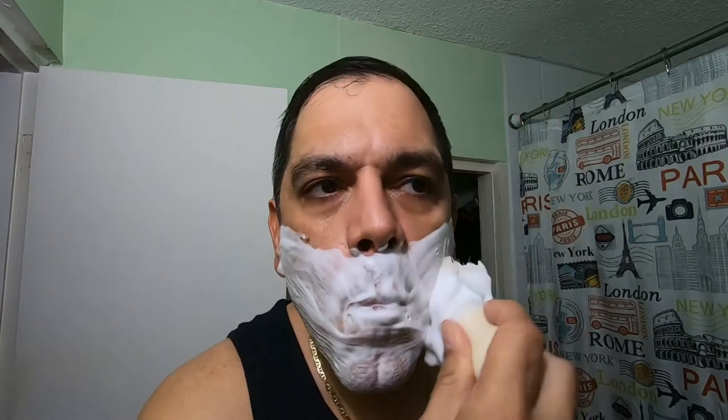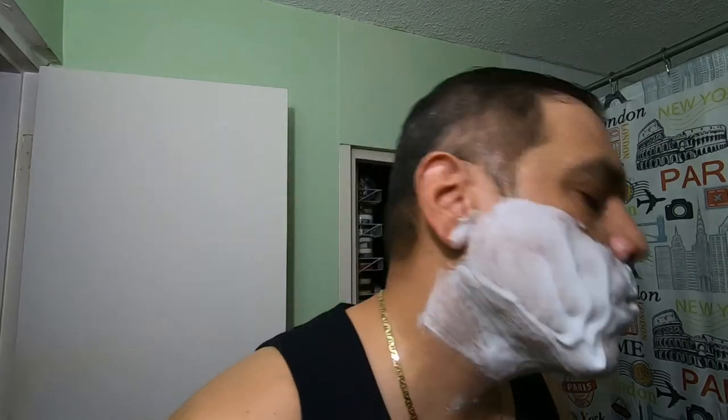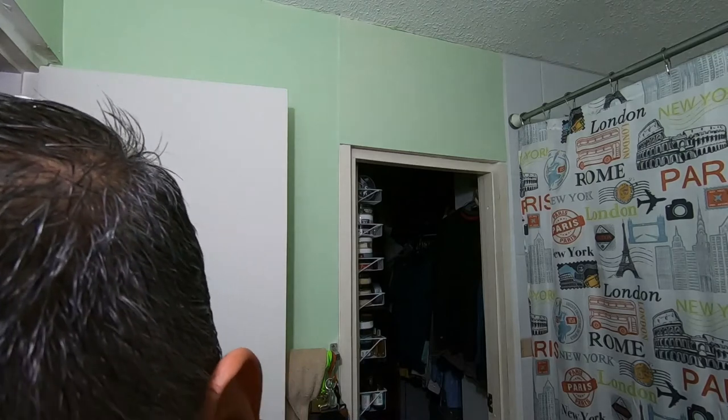Since I'm not an experienced chavette shaver, there's lather all over the place — geez. Taking it easy.